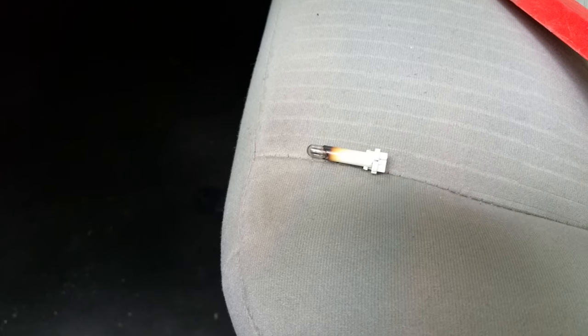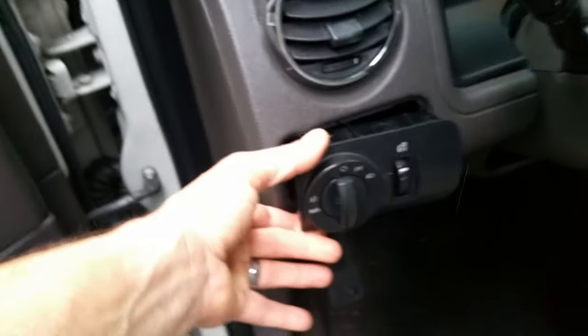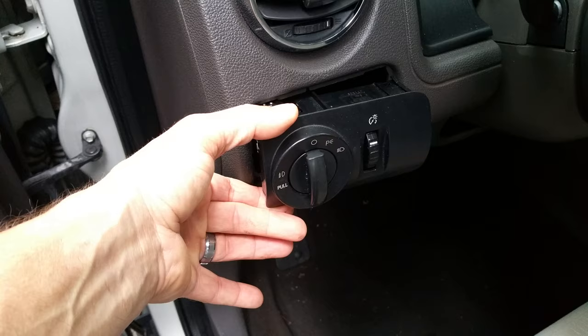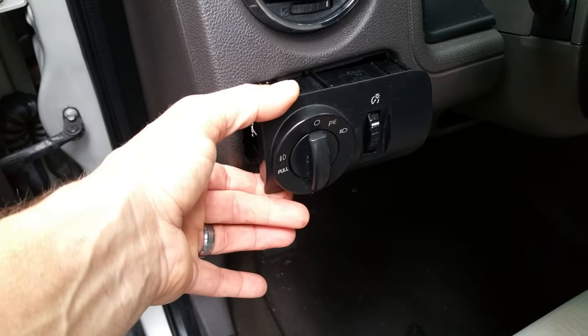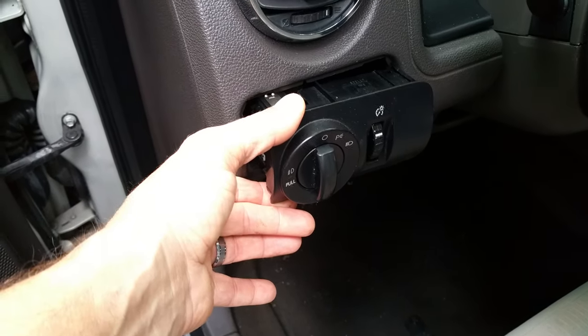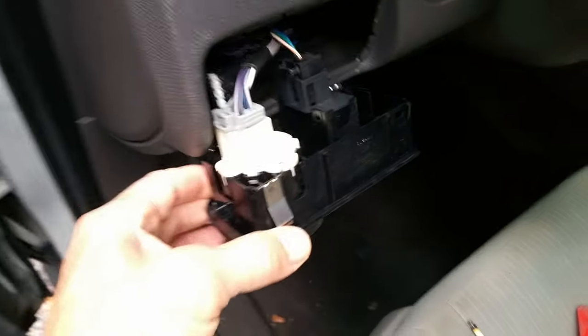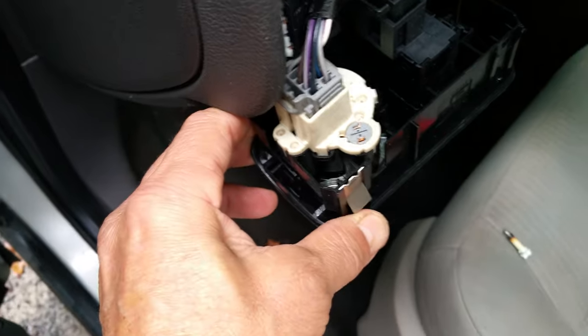I searched forever trying to find this little bulb, and eBay was the only place I could find it, so I'll put a link to it for you. This was for a 2008 Ford Taurus X, but if you have a similar assembly on many different Ford models — possibly Mercury and Lincoln models as well — carefully pry this thing off and look for the bulb right there on the back.